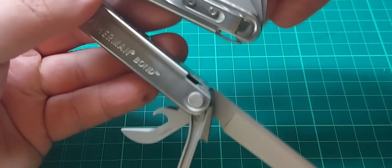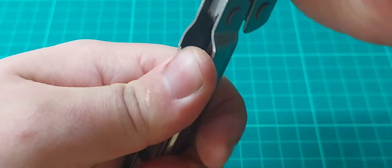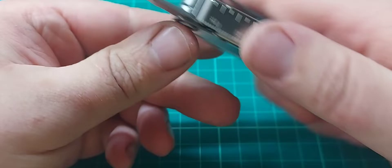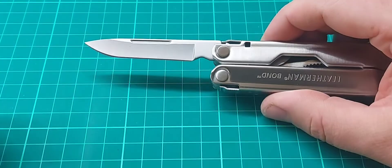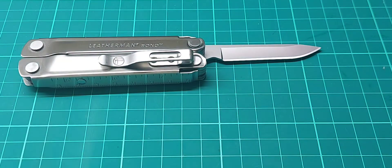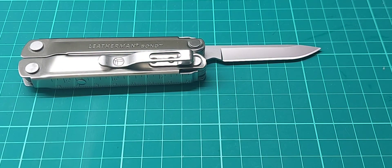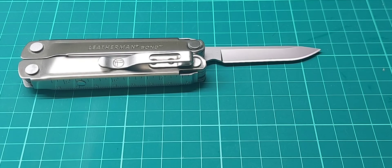Closing everything up — the Bond basically looks and feels exactly the same as the Rebar, just a bit smaller and a bit lighter. The only things it's really missing compared to the Rebar are the saw and the serrated blade, which I do quite miss. Obviously there are no scissors either, but the Rebar didn't have scissors, so that's not really a loss relative to what you'd expect.